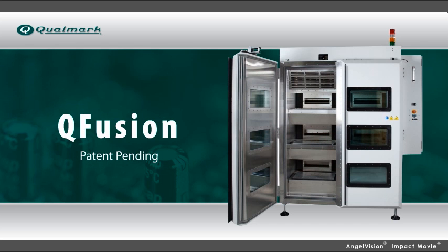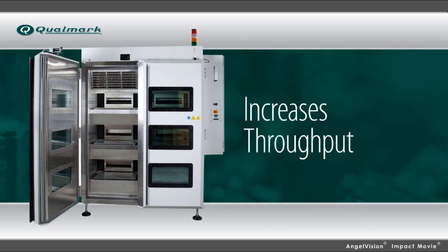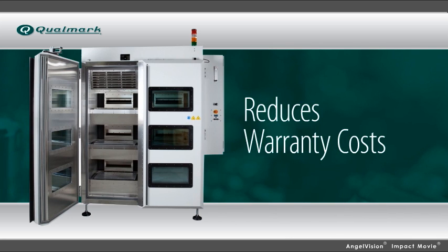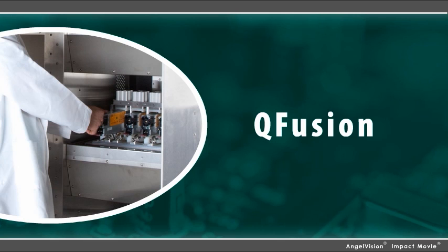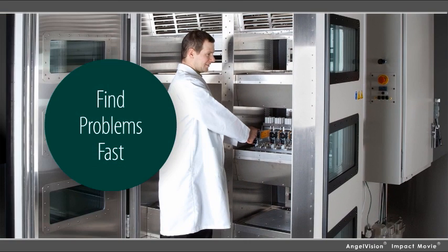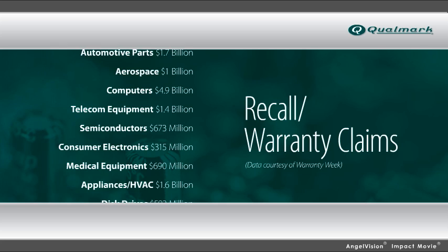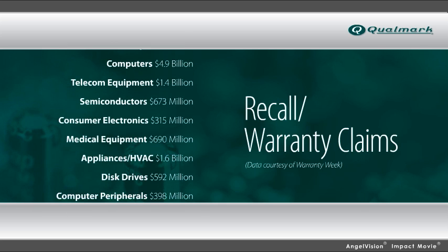Now, with Q-Fusion, we've created a breakthrough solution in accelerated stress testing that increases throughput, improves product quality, and reduces warranty costs. Q-Fusion can safely stress products beyond specification — it's the fastest way to discover manufacturing process flaws or component issues, the ones that can result in financially devastating product recalls or warranty claims.